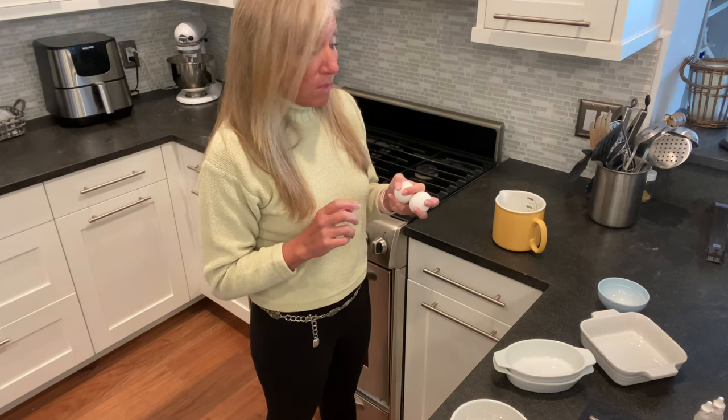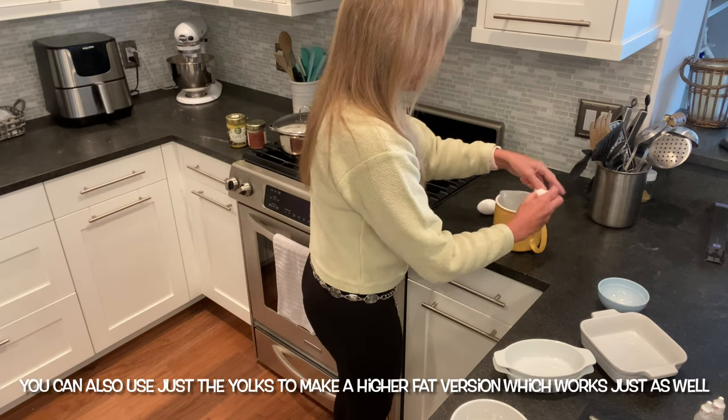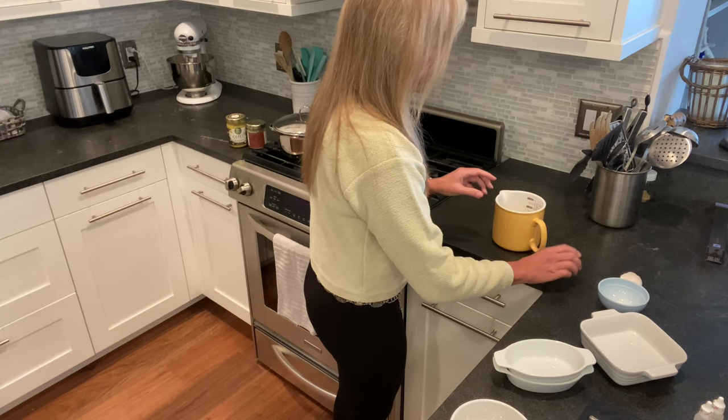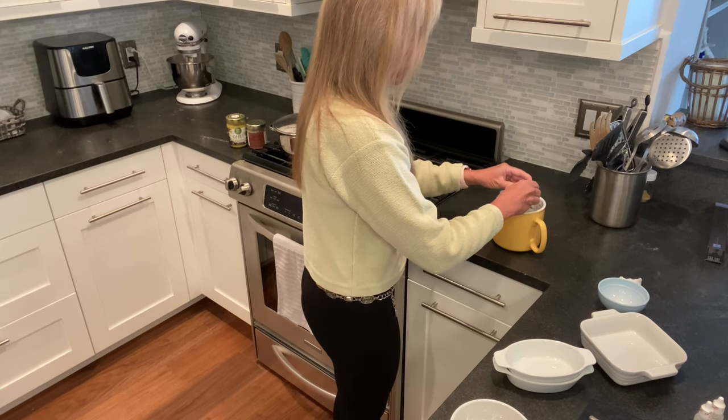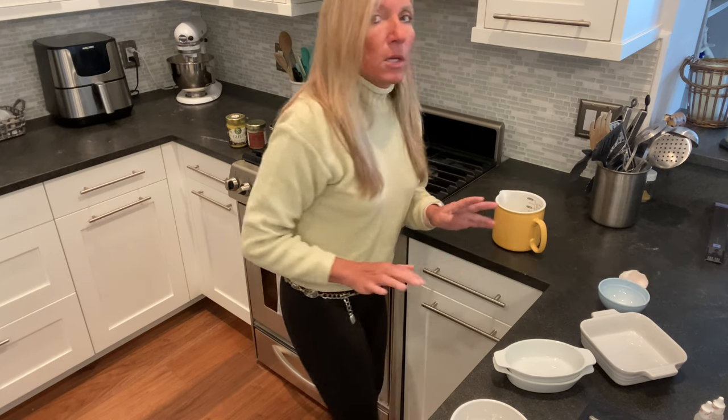I'm going to do mine right now with one-to-one heavy whipping cream and eggs, and I'm going to show you what else I put into it as soon as I get this cracked in. You can mix it in a number of ways, so I'm going to show you a couple of things.